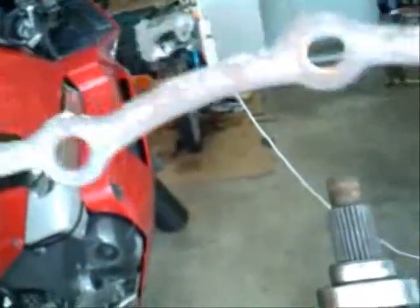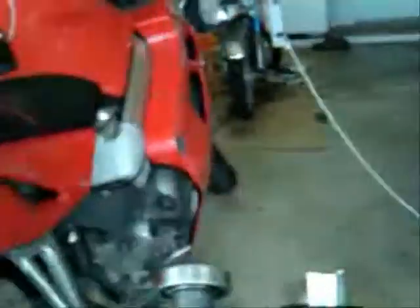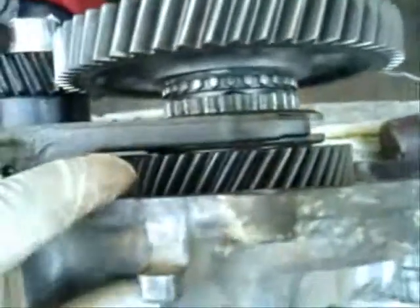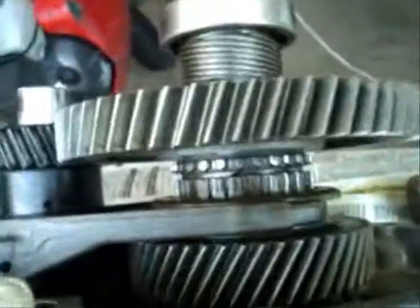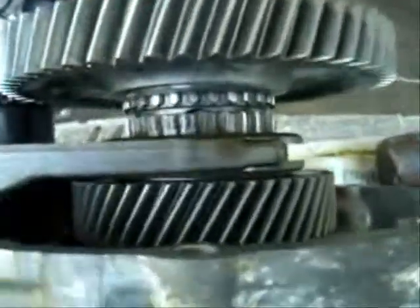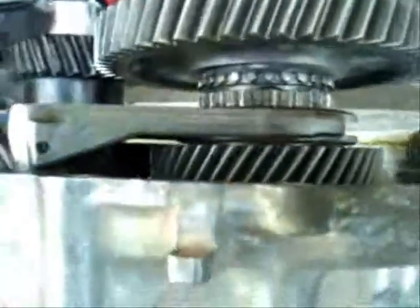You can buy that gasket material and just trace it and cut one out. Because these are actually spaced — I'm pretty sure you need to reuse a proper gasket, not gasket maker. You can actually shim this out, but I don't know where the shims go. I gotta ask where the shims go — I don't know if mine needs shimming or not.